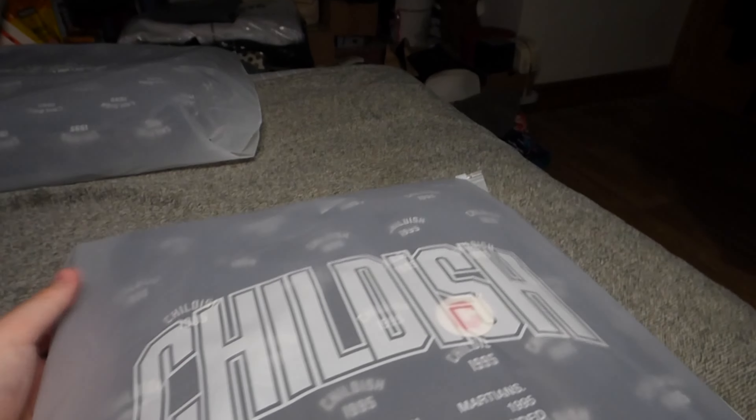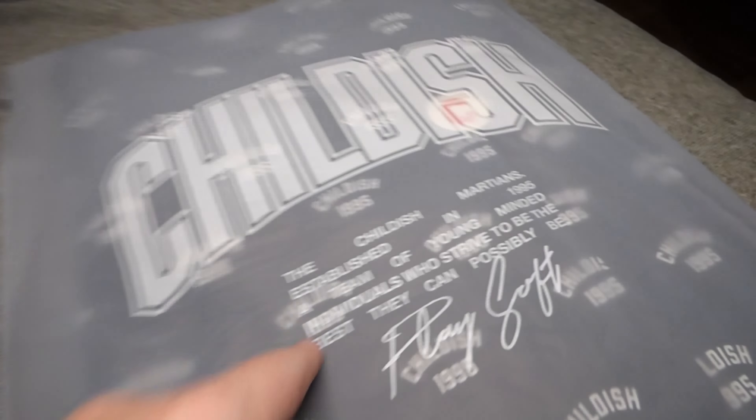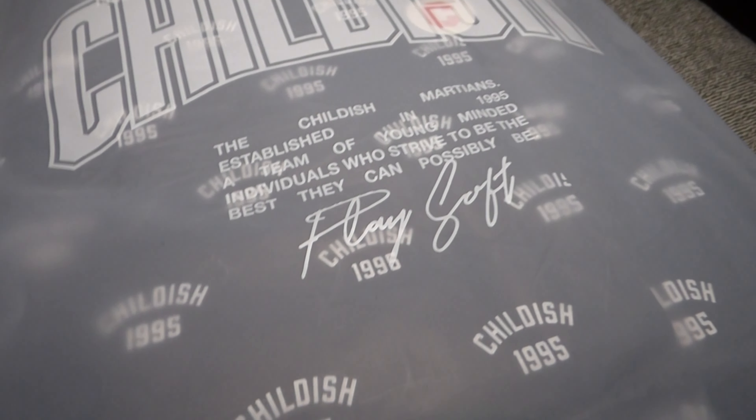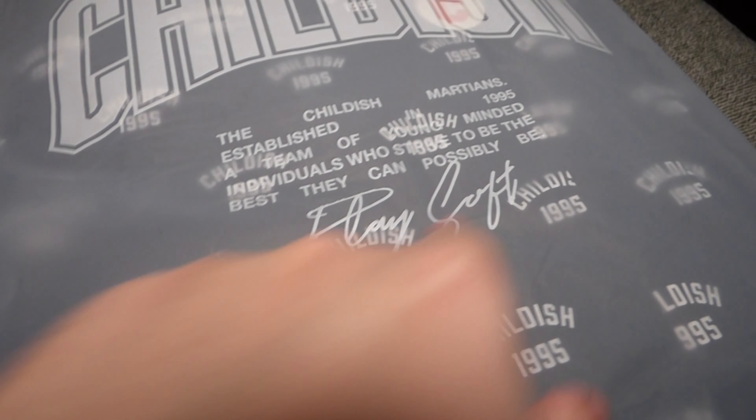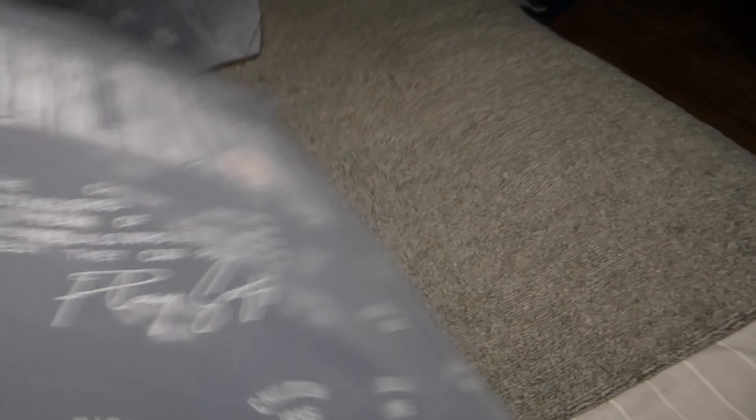Without further ado, let's take the camera off the tripod and get into the review. As you can see, the hoodie comes in a pretty cool frosted designed ziplock bag. It's got the childish logo in the varsity style, and a little piece that reads 'Childish Martins, established in 1995, a team of young-minded individuals who strive to be the best that they can possibly be.'